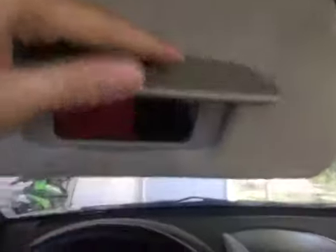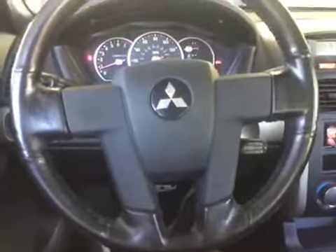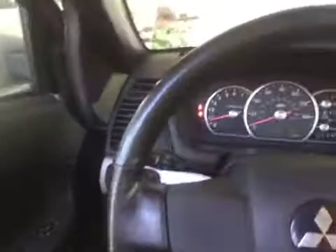Headlights and turn signals on this stalk. You have your wipers over here — washer board as well. Interior lights, and then you can do your clock up there. Parking brake, manual dimming rearview mirror. You also have your cruise control on the steering column.